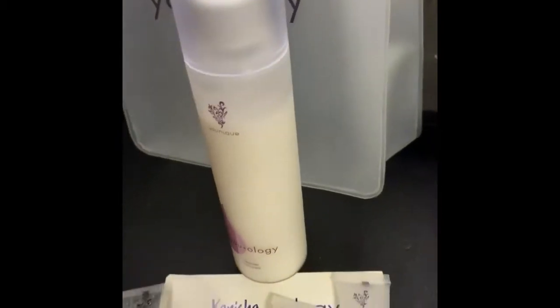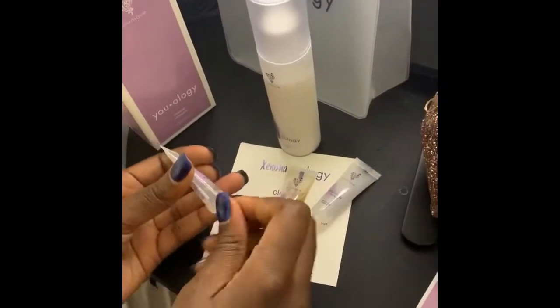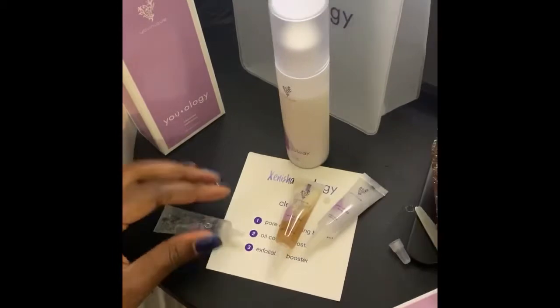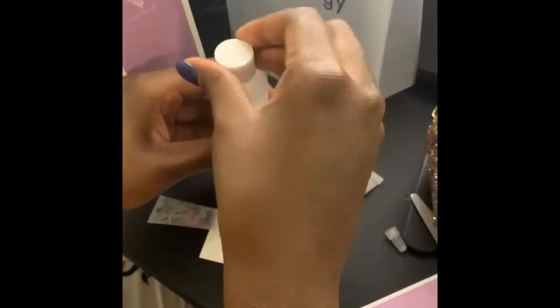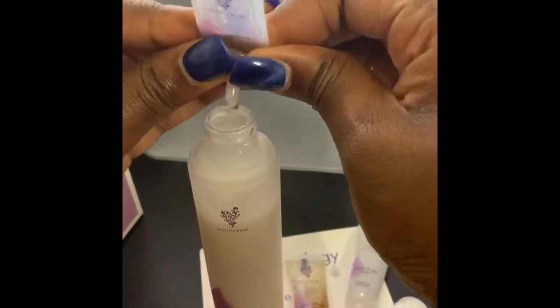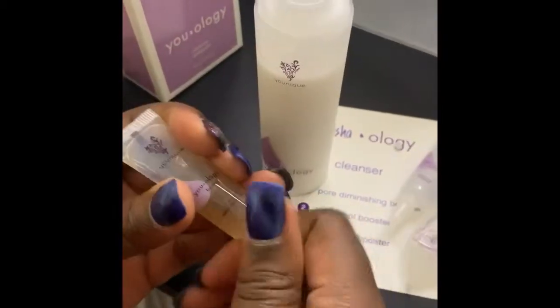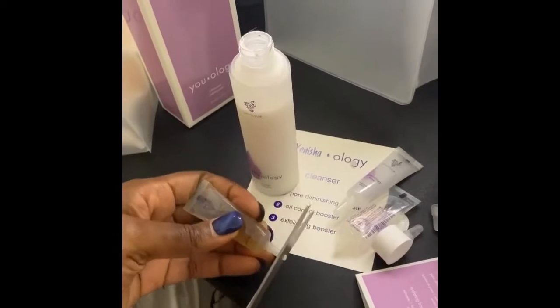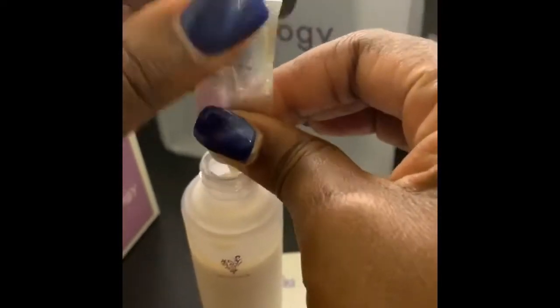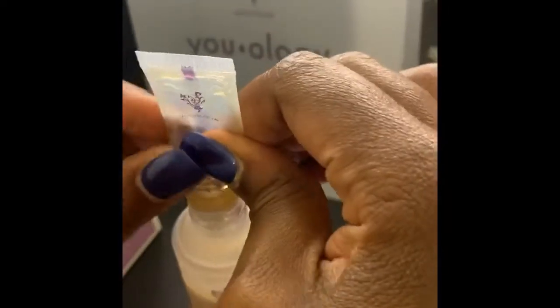What you're going to need for this is scissors. Take the first booster, open it, grab your scissors, and cut that top off. Open up the cleanser and unscrew the top. All you're going to do is squeeze the booster in. Now you get to feel like a little mixologist or scientist for two seconds! I'm trying to get every drop in there. This is my oil control booster — pop that top off, cut it, squeeze it in, and milk it all the way down.